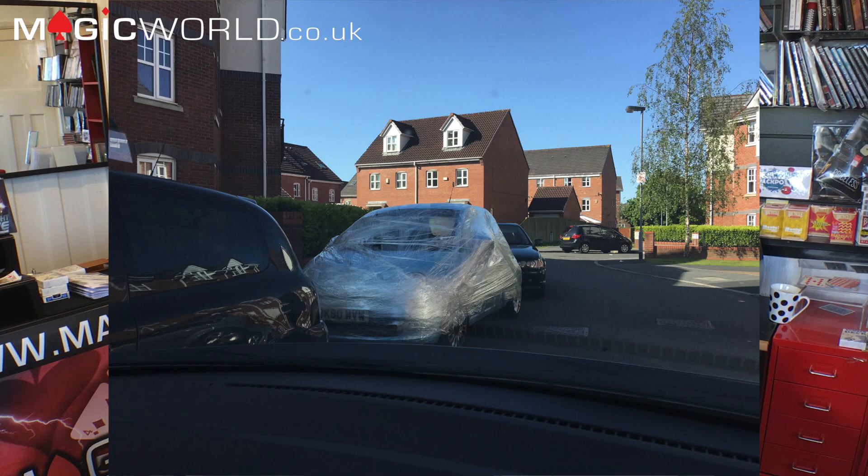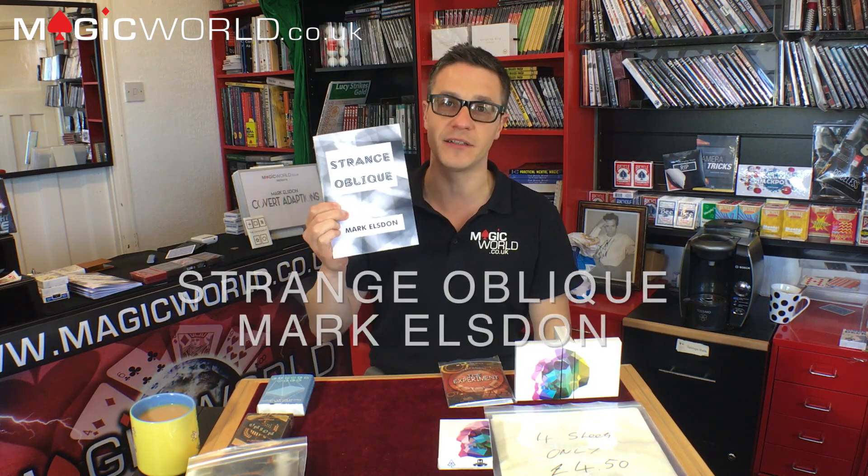On my way here this morning I passed something very interesting — here's a picture of somebody's poor car, which just made me chuckle a little bit. Anyway, let's not get waylaid. Let's get on with the review show. Today we're going to be reviewing Strange Oblique by Mark Elsden.